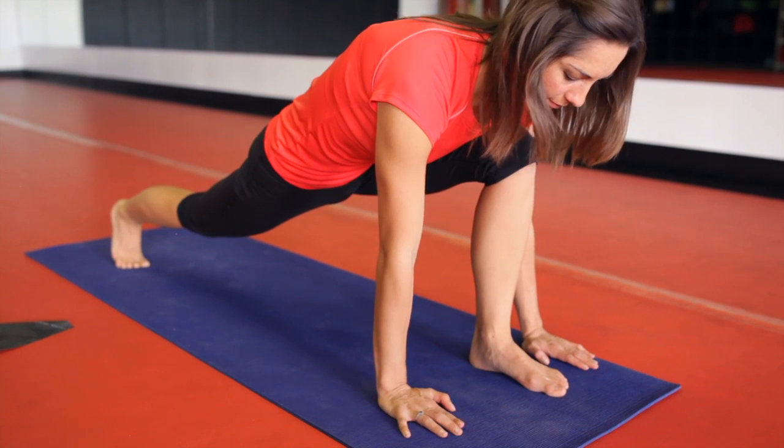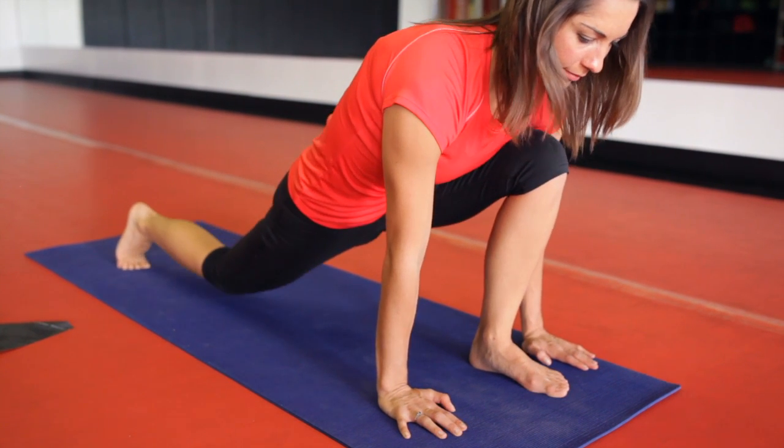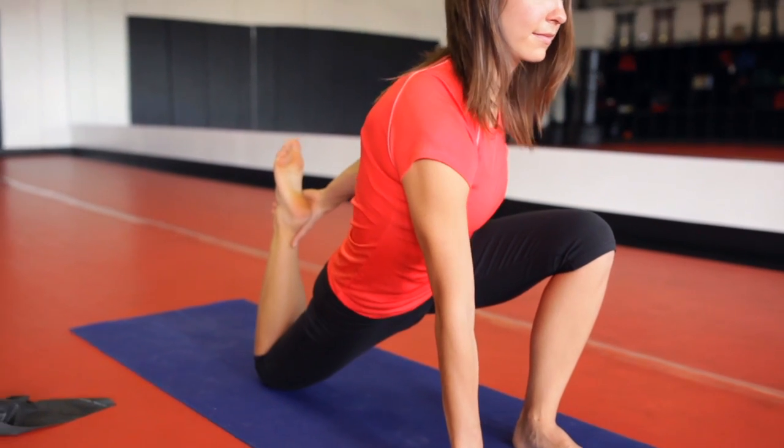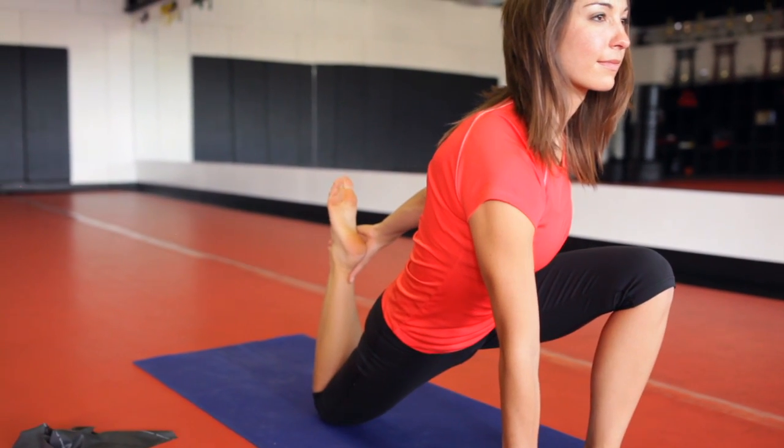Then when you've held that for 30 seconds, place the knee down on the mat. Bend the knee and grab a hold of that ankle or foot, stretching the quadricep. Hold that for about 30 seconds.